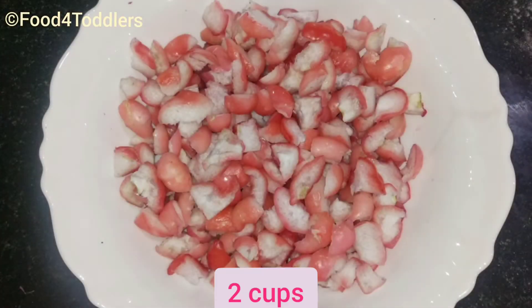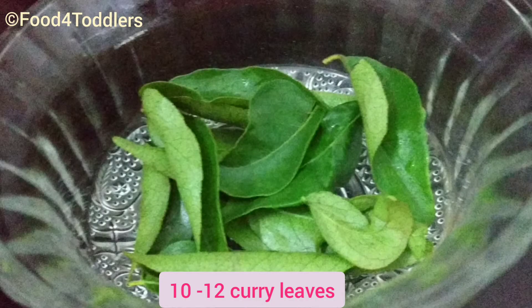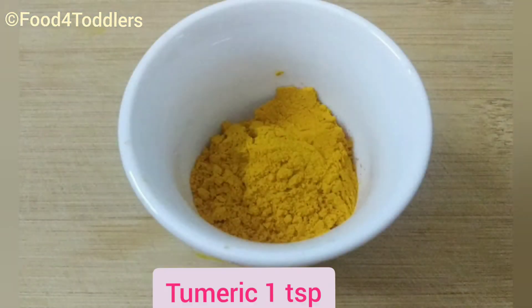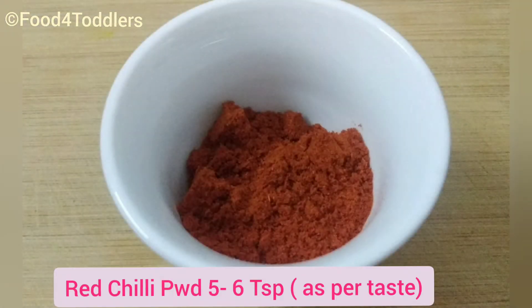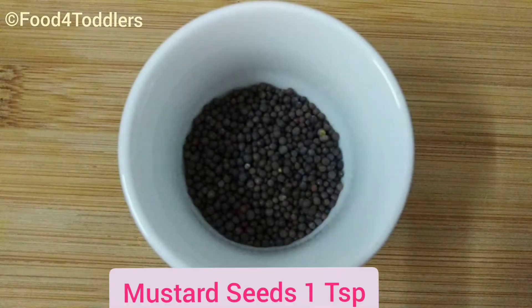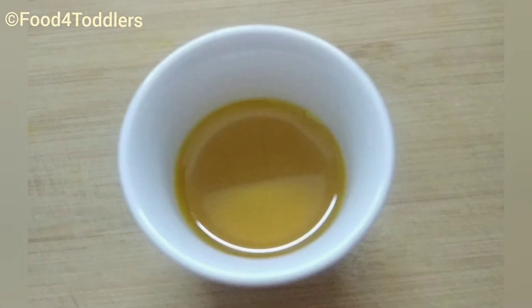I've taken here 2 cups of chopped rose apples. Then we need some ginger and garlic — 2 to 1 is the ratio I have preferred. We need a few curry leaves, asafoetida or hing, turmeric, Kashmiri red chili powder, salt as per taste, mustard seeds, white vinegar, and sesame oil.